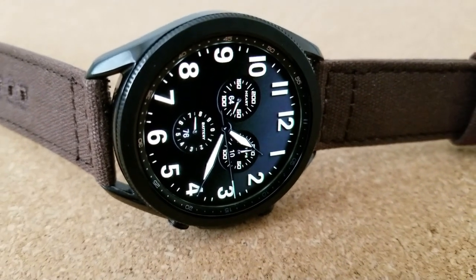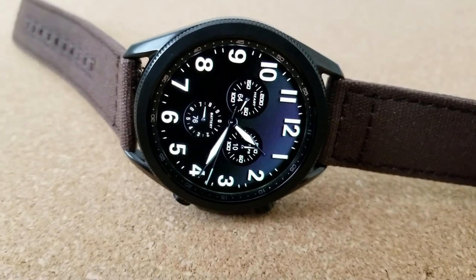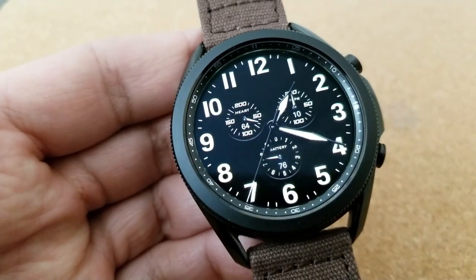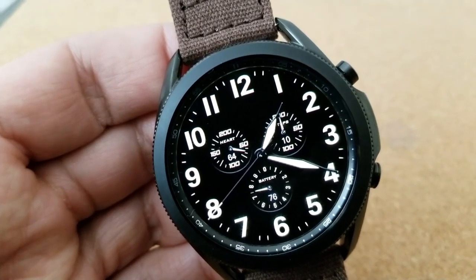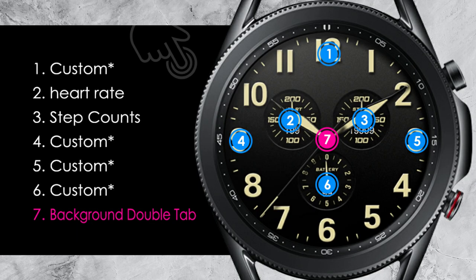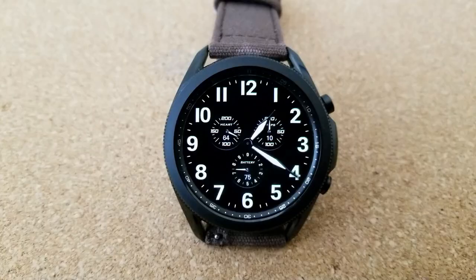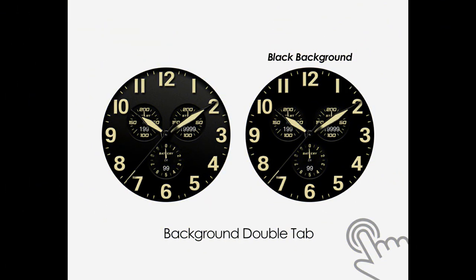You also get some very subtle lighting effects which can be accessed with a quick double tap right in the center of the face. There's actually a total of six app launchers preloaded on this one, with two of them being assigned to fixed apps while the remaining four shortcuts are customizable. You also get an equally clean, easy to read AOD mode.